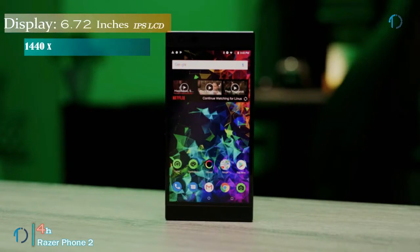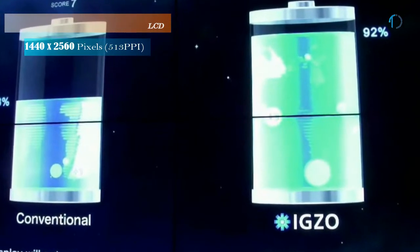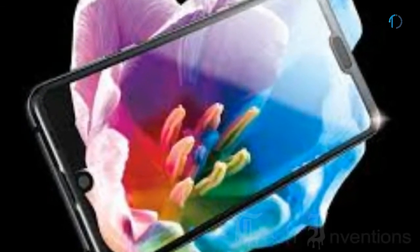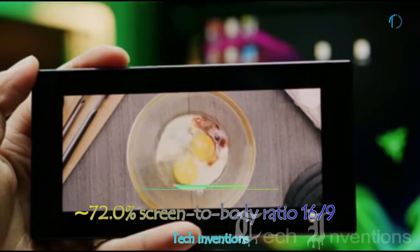Razer Phone 2 has a 5.72-inch IGZO IPS LCD touchscreen display. IGZO is a semi-conducting compound that Sharp uses to make the thin-film transistors that control a display's subpixels. The Razer Phone 2 has a 72.0% screen-to-body ratio and an aspect ratio of 16:9.